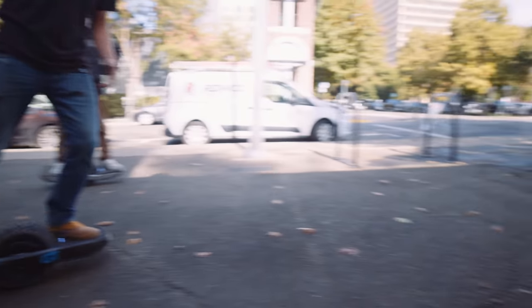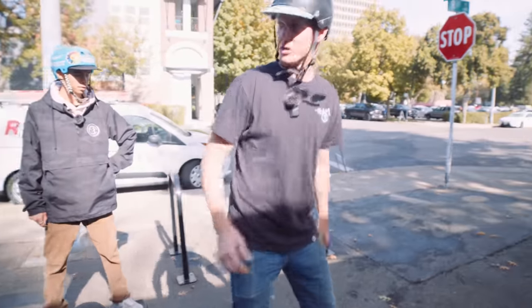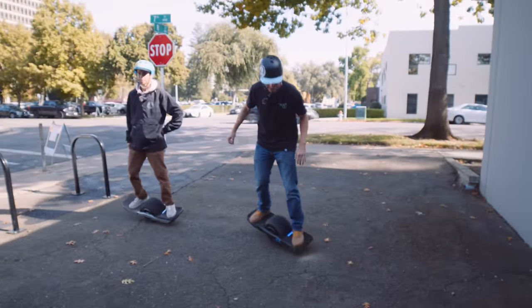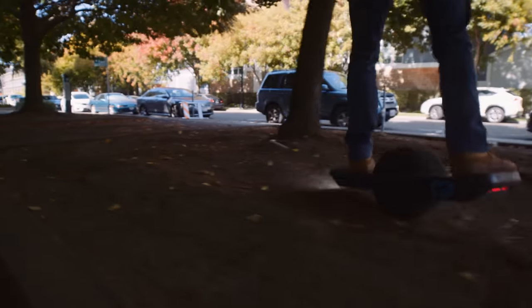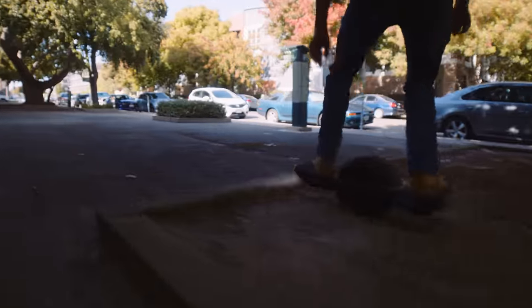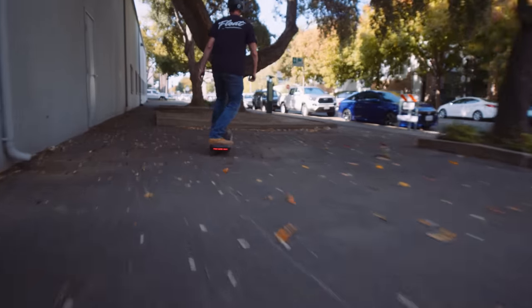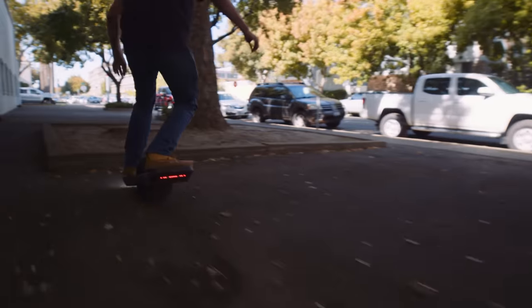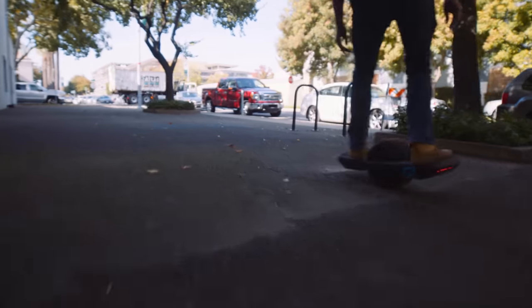For example, when you go to skid stop — see how it burns out a lot more. But what's nice is I'm going to do this again and theoretically it won't be cutting out on me. Look at that. That's better.